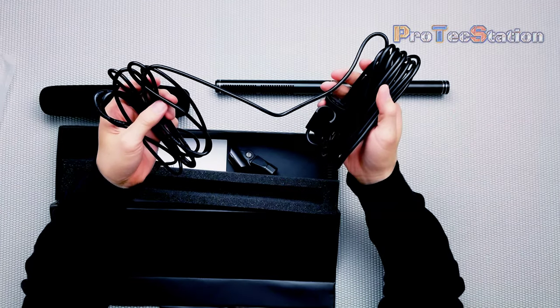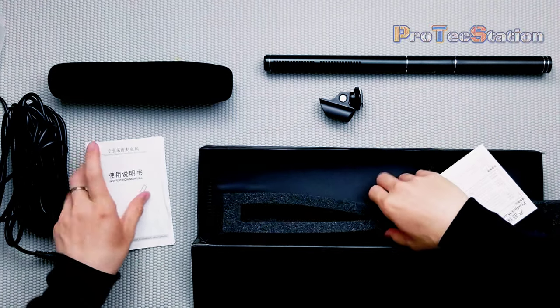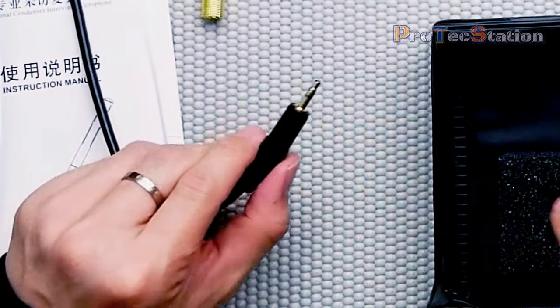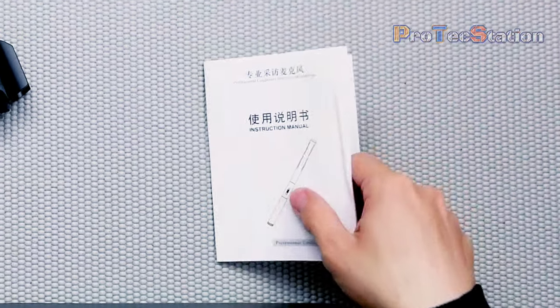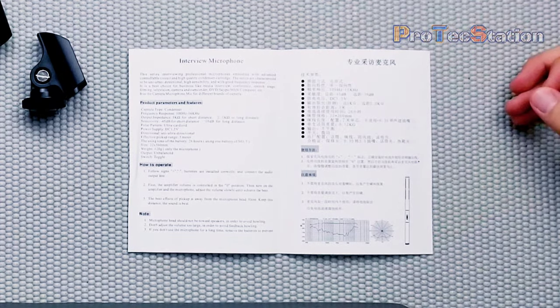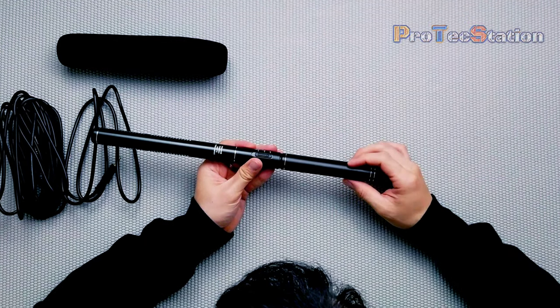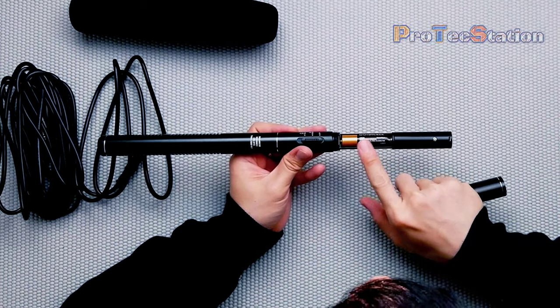The cable is really nice and long, and it comes with instruction manuals and adapters. The tip of the connector is a TRS connector. It also comes with different types of holders, a manual, and specifications. The product is made in China. Here's how you open the microphone — it takes a single AA battery, which is not included.